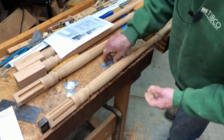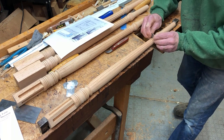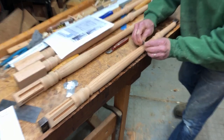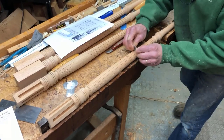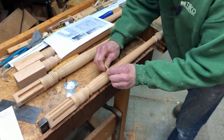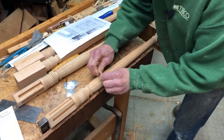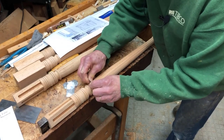Now I can shift over thirty degrees and go to the next groove, and just start the scraper here. Sometimes I have to reverse my direction because of the grain. This is mahogany and it's pretty easy to work.